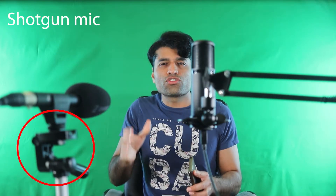Shotgun microphones are also not designed for holding directly with your hands. You need to mount it to the top of your camera, a tripod, or a boom arm.